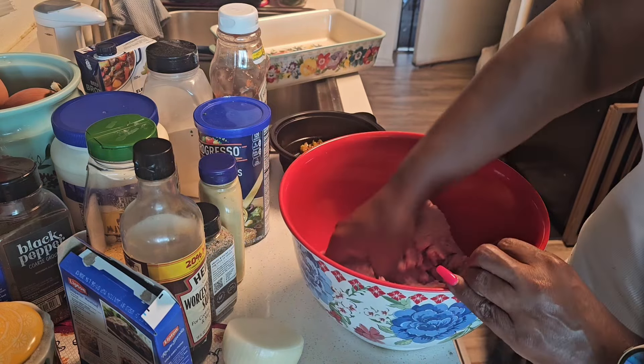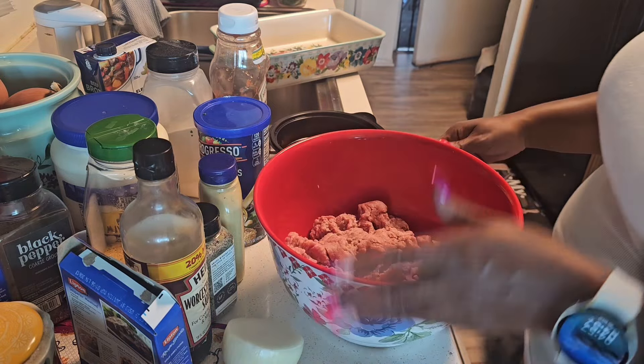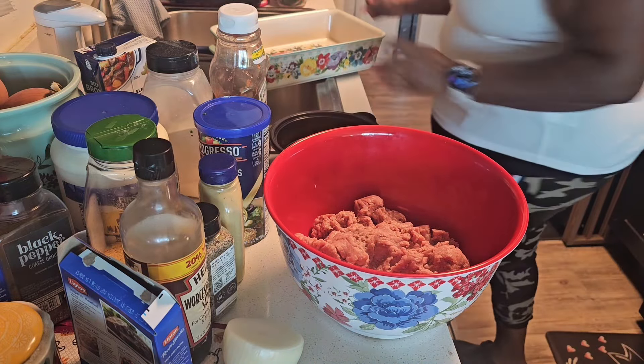I'm going to use my hand to kind of move the meat around in there. Let me just rinse my hand off and grab a paper towel so I can keep myself clean.